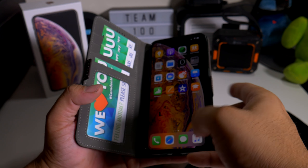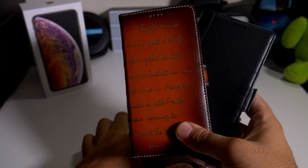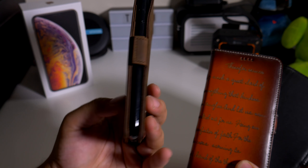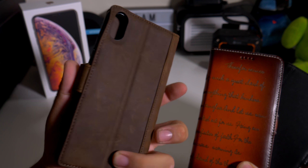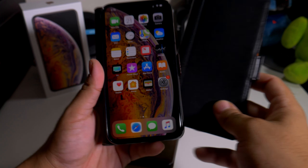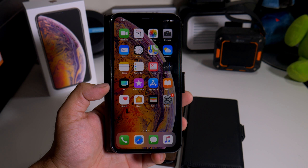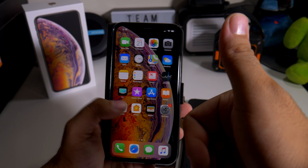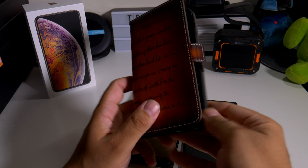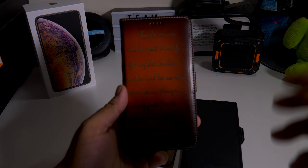Let me know down in the comments below which case fits your style more, and remember, big shout out to iPulse Cases for sending these out to me. I definitely love the book case — it's pretty cool and it makes you look like you're actually reading if you hide the camera. Links will be down below if you want to pick up any of these cases. If you liked this video, please give it a thumbs up and follow Phone Tech at Work for more videos. Peace and love, I'll see you guys in the next video!